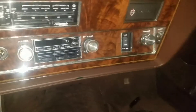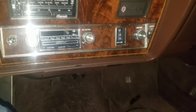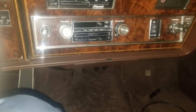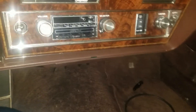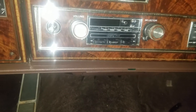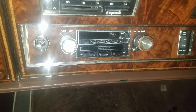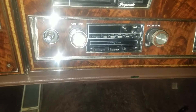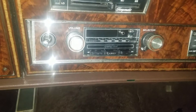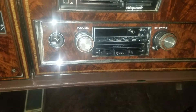Hey everybody, we're back out here with the Oldsmobile. I actually figured out how the lights on my camera work, so I don't have to sit out here in the dark anymore. This is just an update video I wanted to share with anybody who saw my last one about this ETR radio. I was able to find a YouTube video, which I will mention in the description, that explained exactly how this stereo system works on this car.